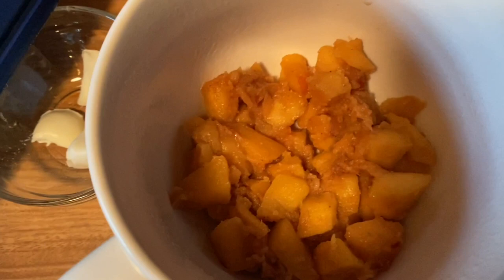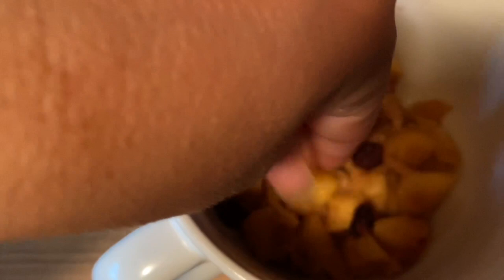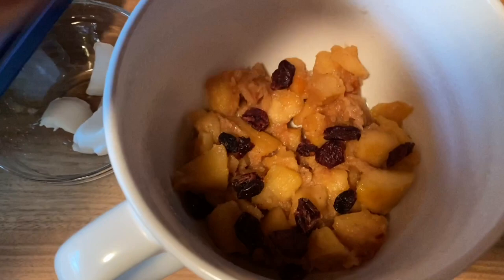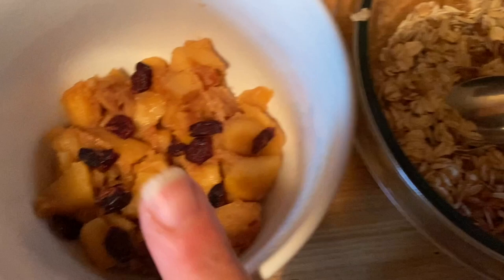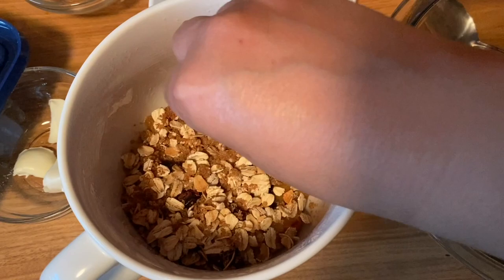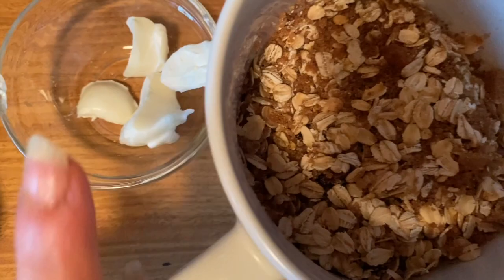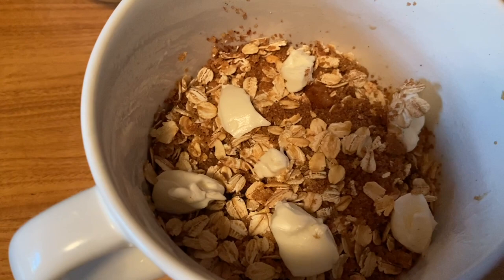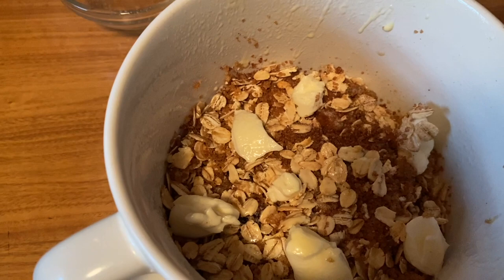I can have three teaspoons of cranberries for one point, so I'm just going to dot a few on. Now we're going to pour this oat mixture on top. Let's see if I can do this one-handed. Get your ends covered. We have our mixture on top. Now I have two teaspoons of light butter for one point — I'm going to dot that on top. My butter's all nice and dotted. I'm going to add some I Can't Believe It's Not Butter spray on top, just for a little extra deliciousness. You could use regular butter — I don't think it'll matter in the taste. We're just looking for the oats to get golden.